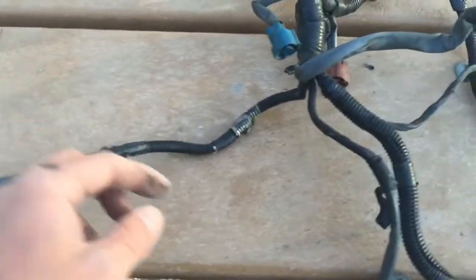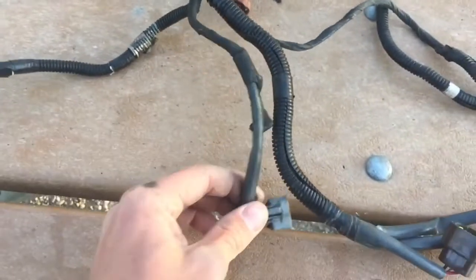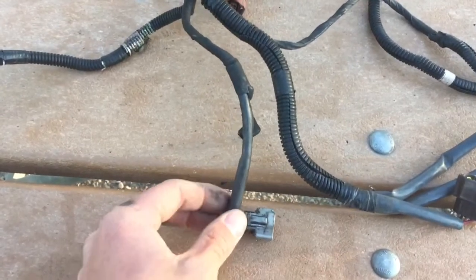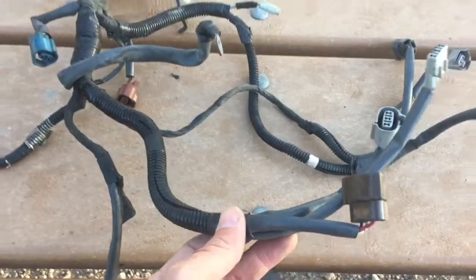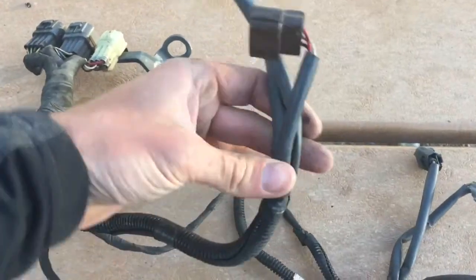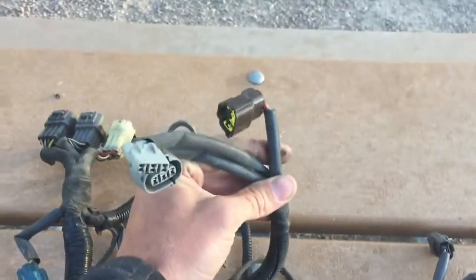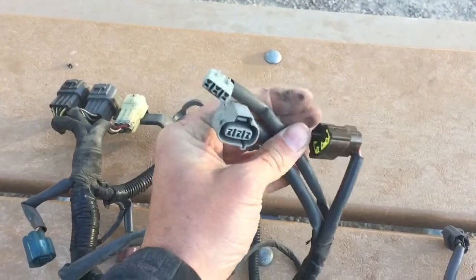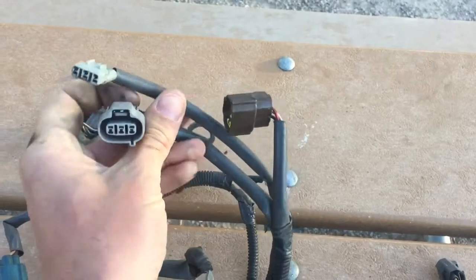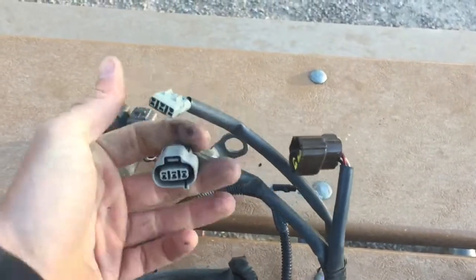We've got our fuel injectors — on the left hand side here just two fuel injectors. Then we come down and we have our crankshaft position sensor; this goes right above the crank pulley. Then this harness kind of goes up to the throttle body area.